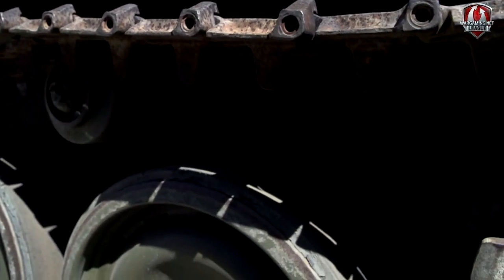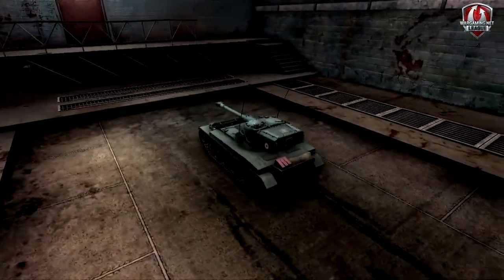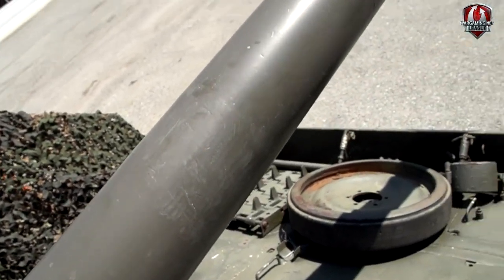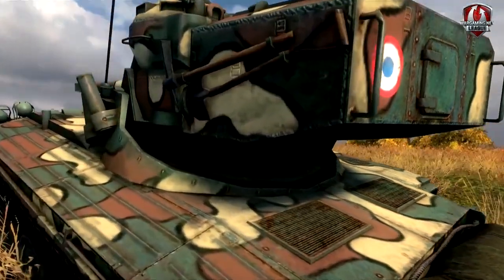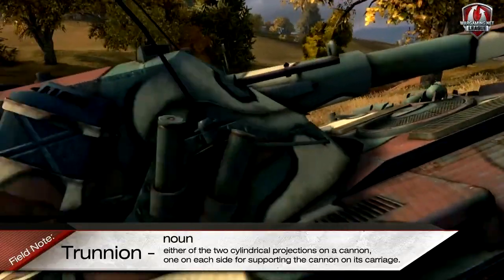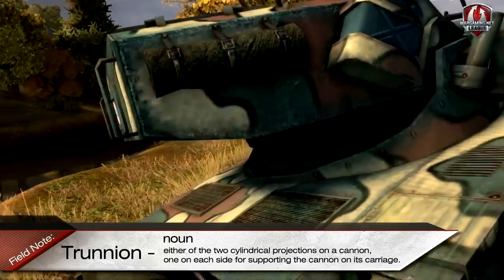Which crewmen do you get rid of? The easiest one is the loader. So what can the autoloader do? The trick with the autoloader is you have to make sure it aligns correctly with the gun. And that's where the oscillating turret comes in. What this does is it means that the autoloader system in the back of the turret and the gun at the front of the turret are always aligned. The trunnions on the gun are usually towards the front of the turret where the mantlet is. Here, the trunnions are exactly halfway back the turret.